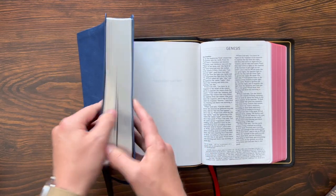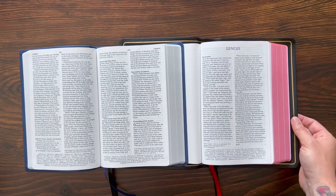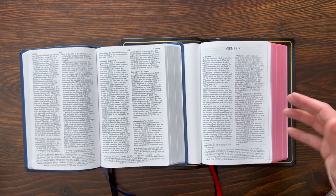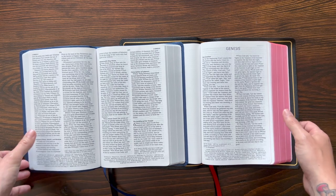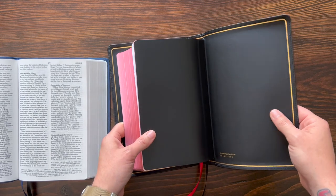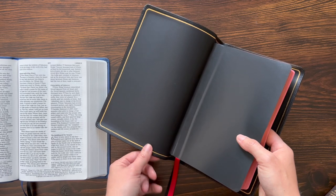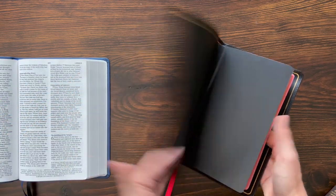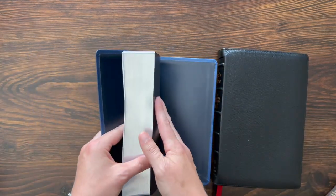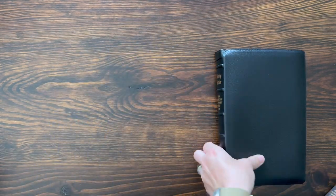The biggest differences between these two Bibles are going to be obviously the premium goat skin cover, the art gilding on the pages, the perimeter stitching, the gilt line — all of those aesthetic features. Those things drive the cost up because they're more expensive materials and take more time and energy to produce. And also because of the edge-lined construction — that's a super high-level add-on, that's why it's part of the prime collection. But on the inside, once you get to the actual text block, these Bibles are the same.